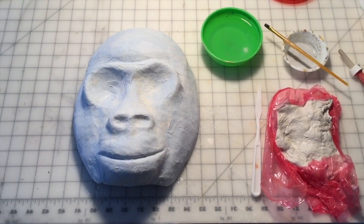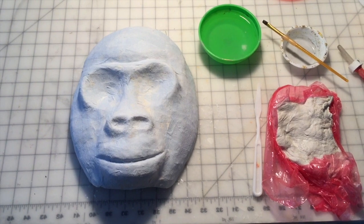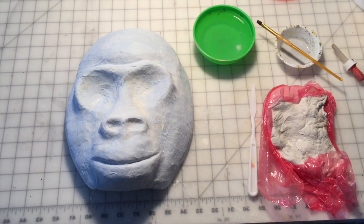The paper mache layer is dry on the gorilla and so now he's ready for fine sculpting using the paper mache clay.